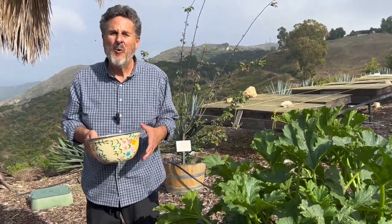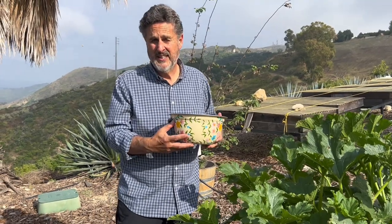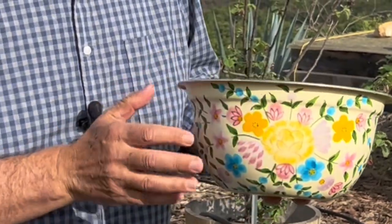I'm out here in my garden with my bowl. This is a beautiful bowl. My daughter gave this to my wife for her birthday, and what she loved about it — what both of them loved about it — is the fact that it's hand-painted on the outside, so it gives a little bit more elegance. I like that. I think it's really nice looking.